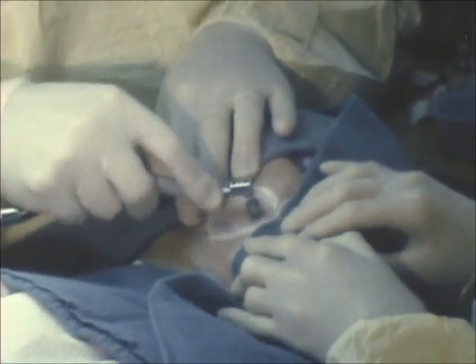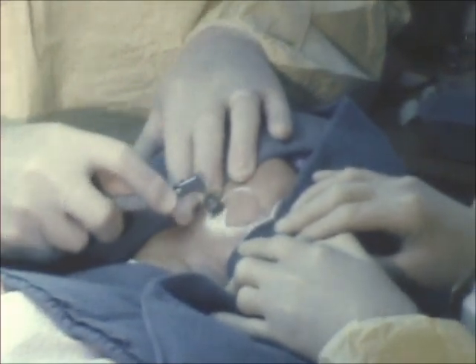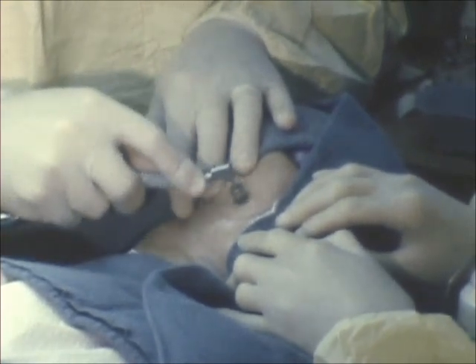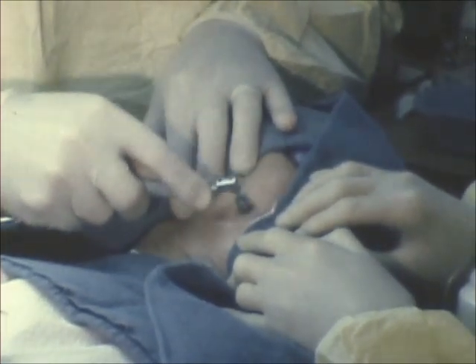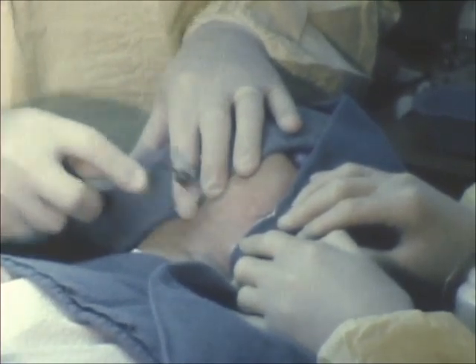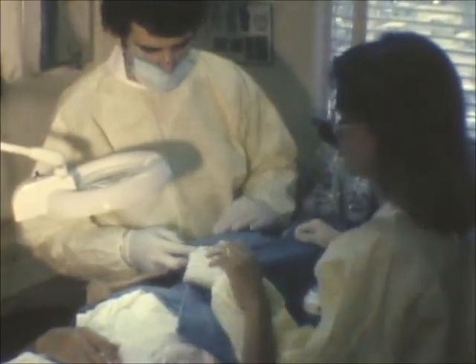We'll then take our brush and lightly abrade the skin. This is called skin planing. After the light abrasion there's a slight oozing, and that indicates that the abrasion was even. We'll continue on to the next area.